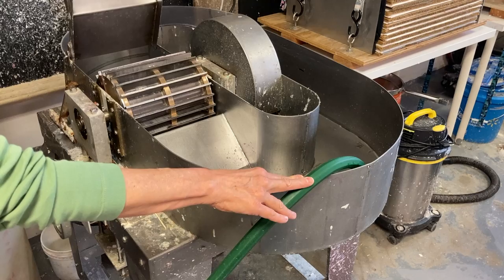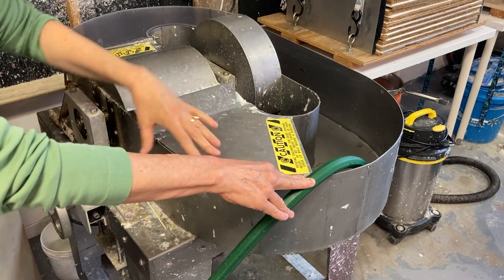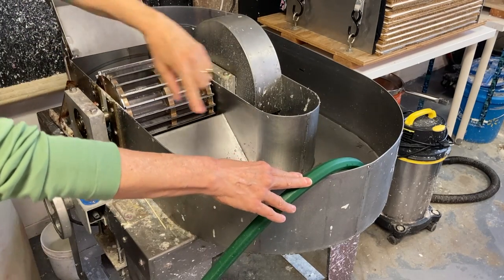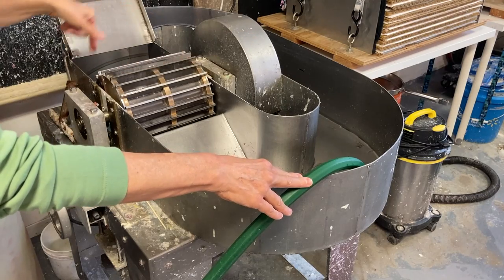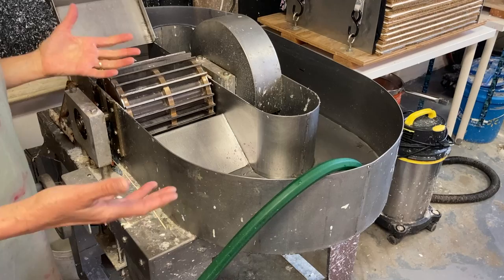This lid comes down to keep the water from going all over the place. It's just like an oblong doughnut shape — everything will circulate around. And we are literally going to beat our fiber to a pulp.